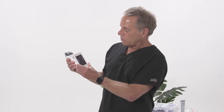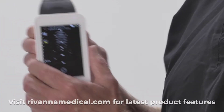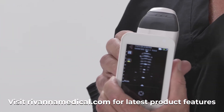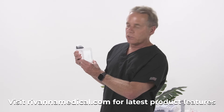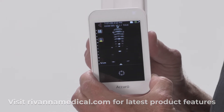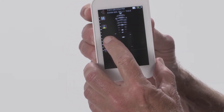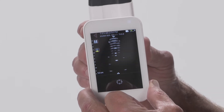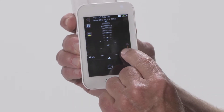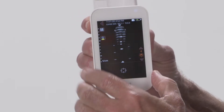We go back to our screen and we're going to go to spine mode. This is what you're going to see prior to actually having it on the patient and before you start scanning — that's the screen you want to be in. On this screen, you can adjust the depth by pressing on the left-hand side; it adjusts from 6 to 12 centimeters and the default is 10 centimeters. The brightness can be controlled on the right side as well by tapping and adjusting accordingly.